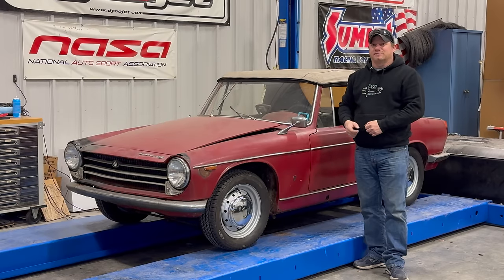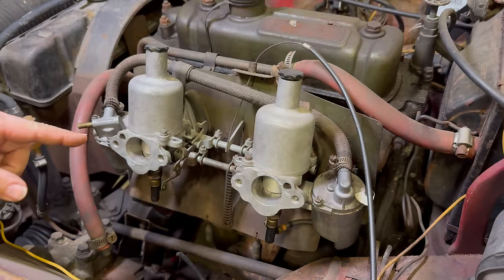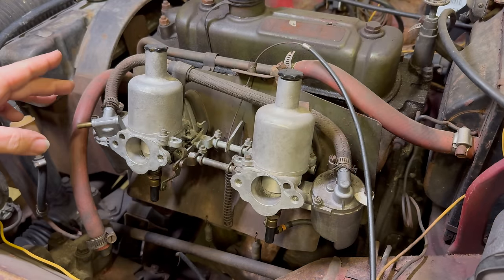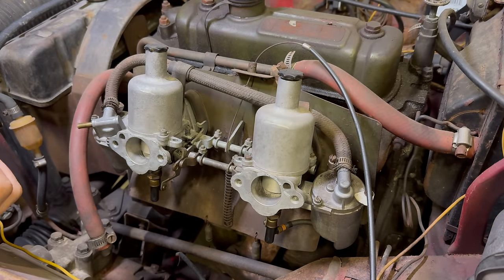Welcome back. Today I am with my Innocenti Spyder. In the first video when I got this car running, the carburetors were leaking. So let's take care of that today and see if we can get it running off of its own fuel. The first thing to do is fill the fuel bowls up with fuel and find out exactly where these carbs are leaking from.